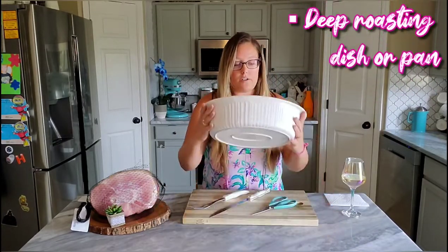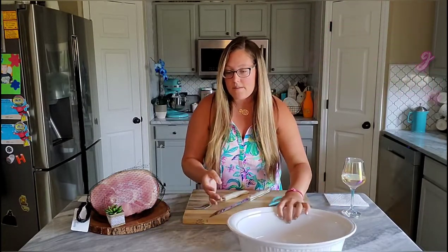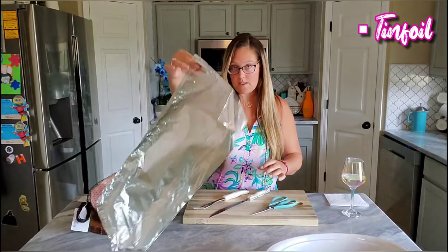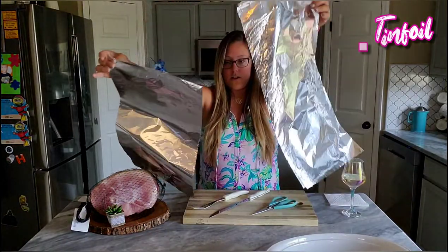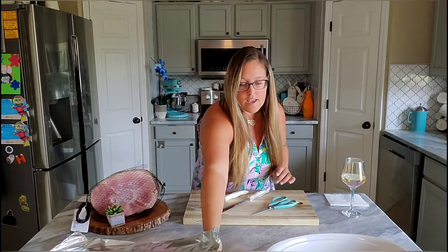I'm going to use a roasting pan with the Corningware. I'm going to use my ham. I have some foil and I'm going to put some in there while it's cooking.